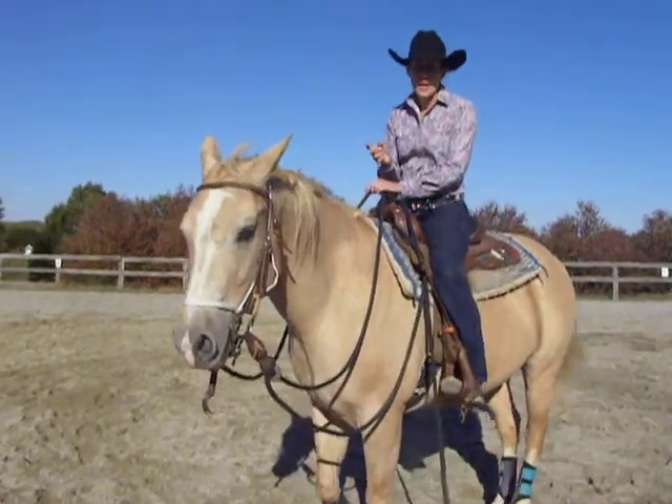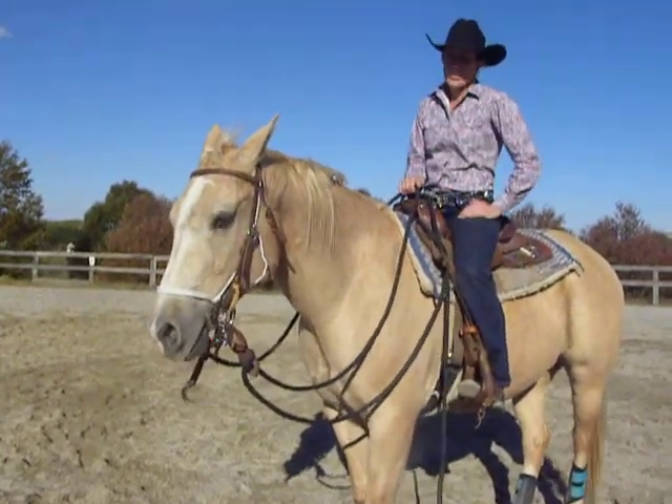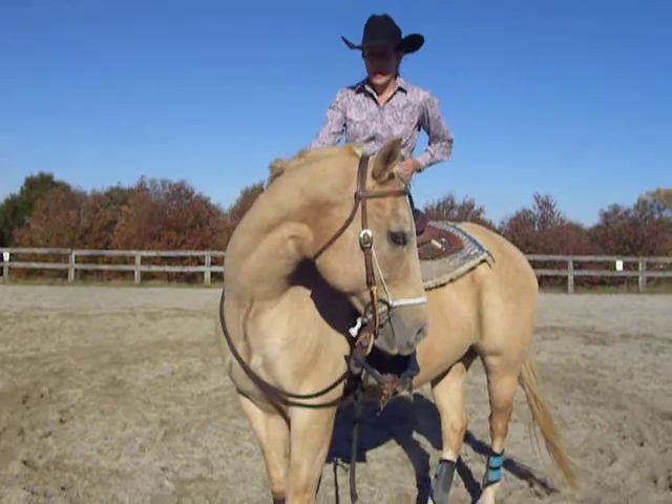I want to discuss the benefits of a one-rein stop and kind of why I use it. First of all, it's going to get them a lot softer because you're kind of drawing them to a stop and flexing them around.